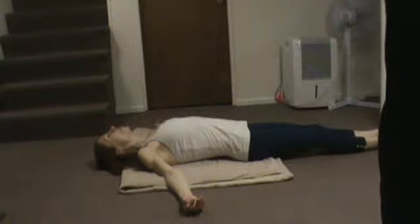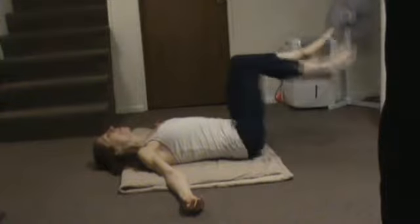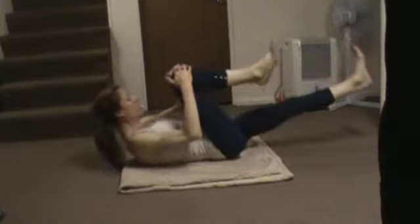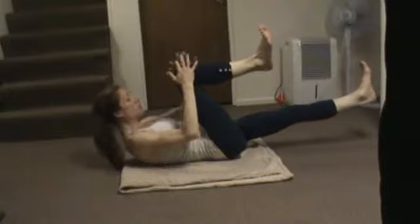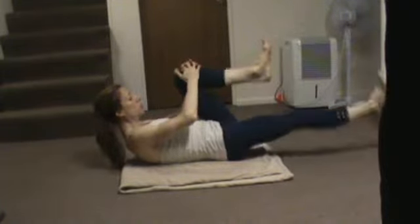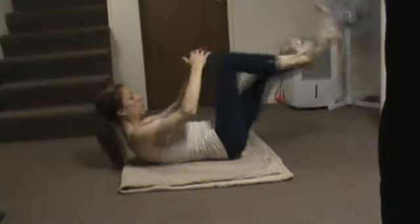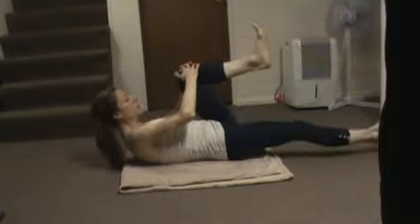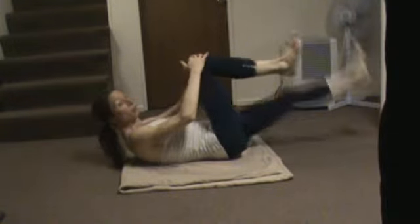We're going to draw the knees up into tabletop right here. You're going to grab one knee with two hands. And we're going to extend the legs out, keeping this leg in tabletop. Nose to the knee. And we're going to switch. Just take deep breaths. Make sure that your back is still pressed to the mat.